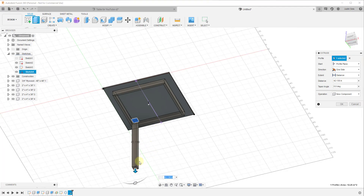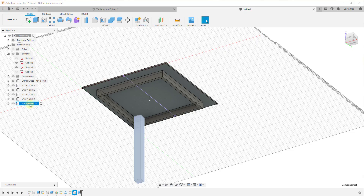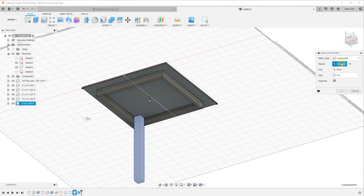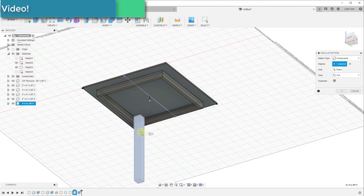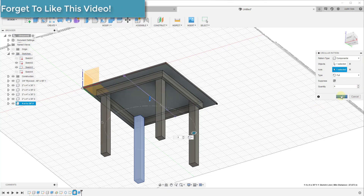Select the face, extrude it down — again, remember to create a New Component. Give this a height of 36 inches and click OK. Now rename the component: 'four by four by 36 inches.' Then use the Circular Pattern tool again, select this component, select the center axis, create four copies, and click OK.